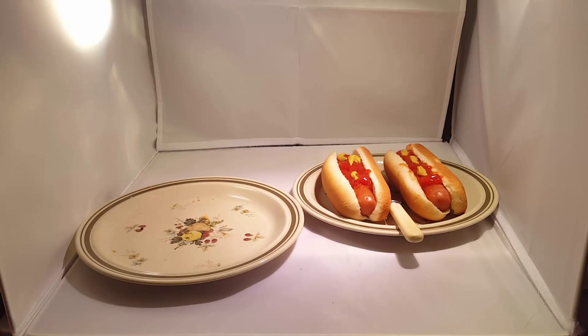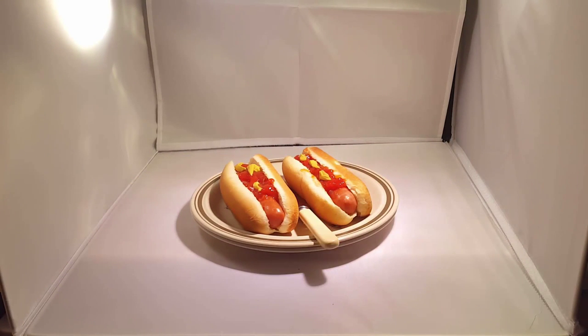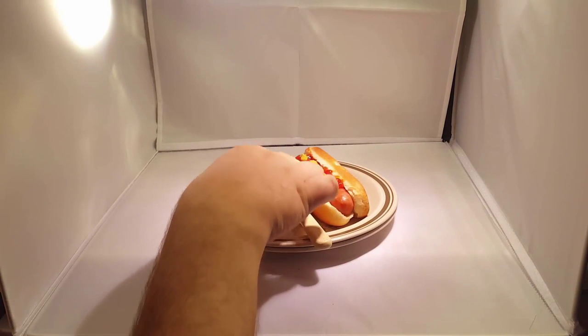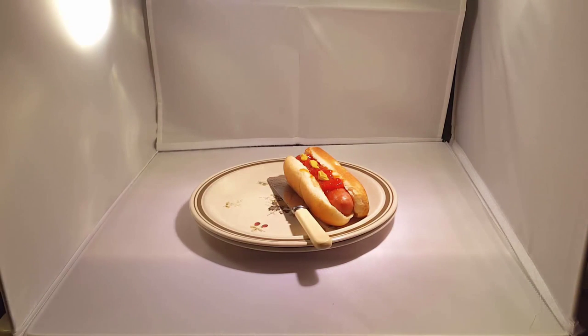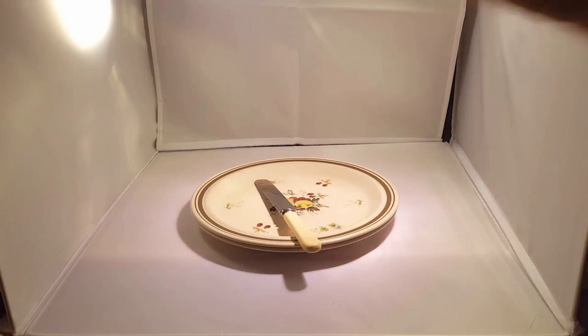Definitely a ten out of ten. We could have one of these any time. You know what hot dogs are like — we've all had a hot dog before. I prefer sausages, as do I. That's a joke no one would get except for us.